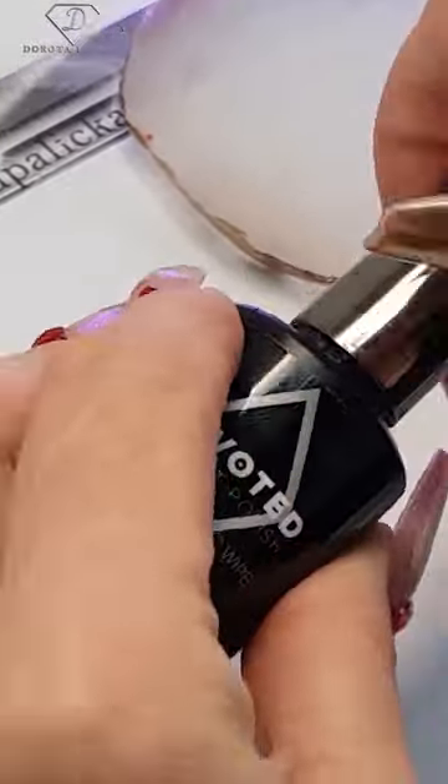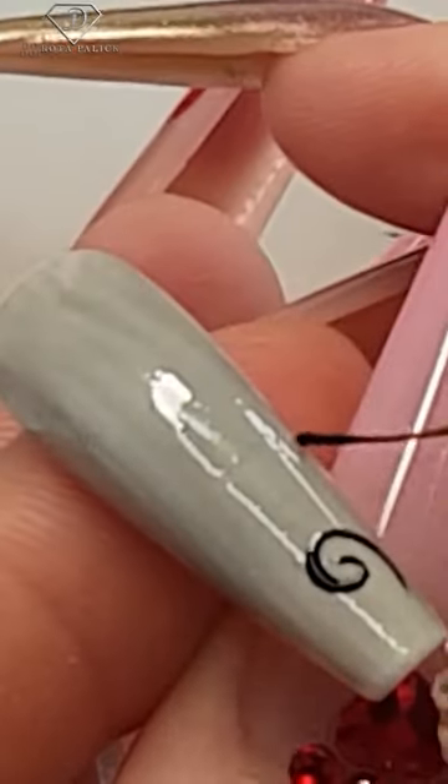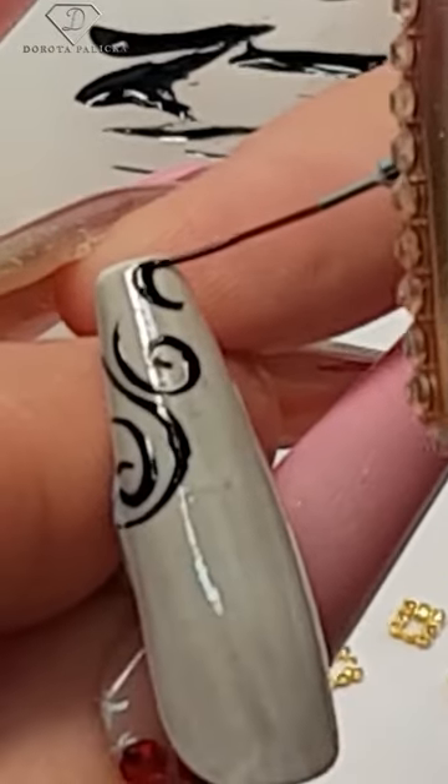For designer nails, make your sheer black by mixing the top coat with your black paint, then paint the entire tips. Using the liner brush and a black paint or gel, do some swirly bits and pieces.